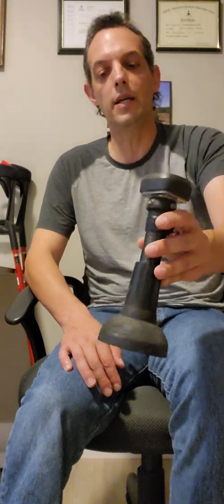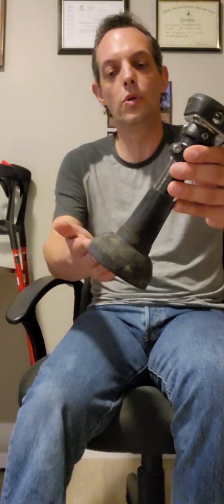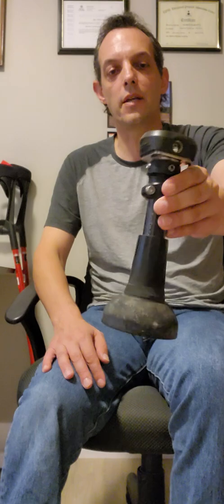I can walk around and even handle some different types of terrain in this foot, but I can't really run because there's no energy absorption ability inside this prosthetic foot. K-1, K-2.